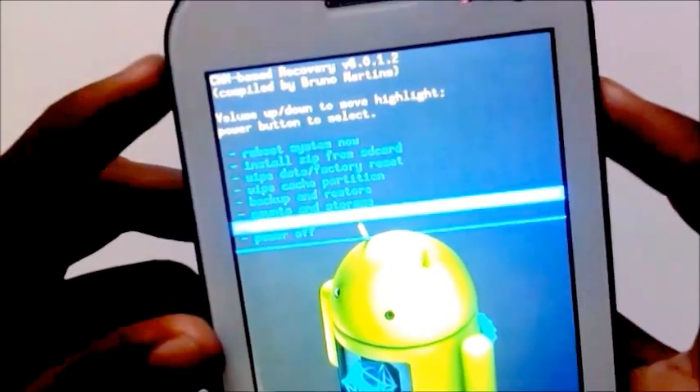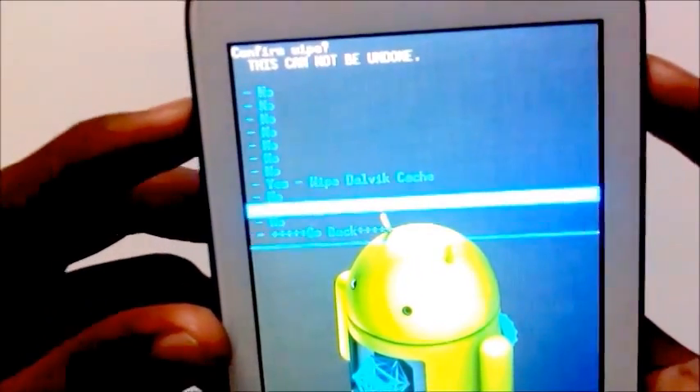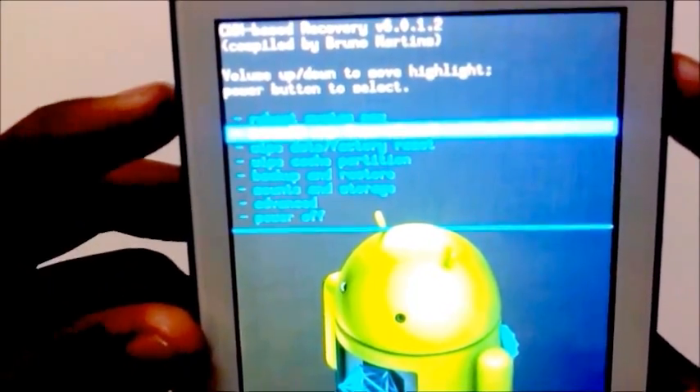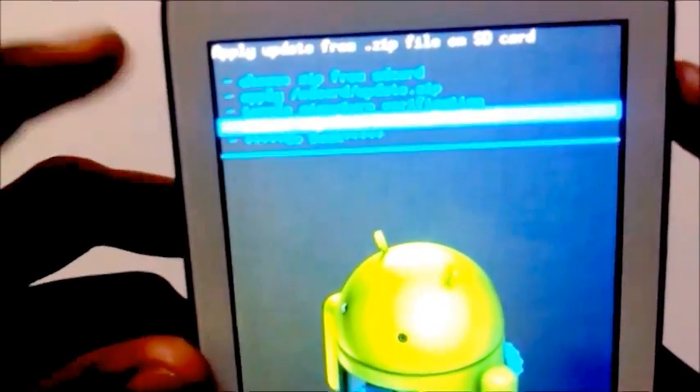After that, go into advanced wipe, then wipe the cache. Go back and choose install zip from your SD card.